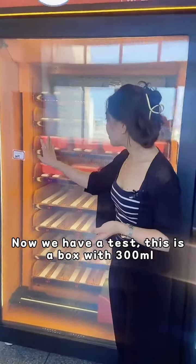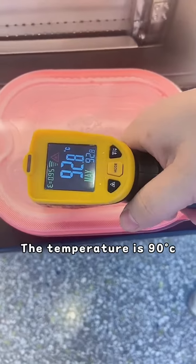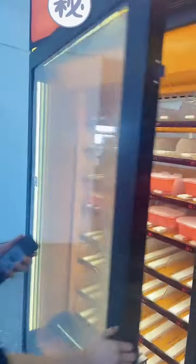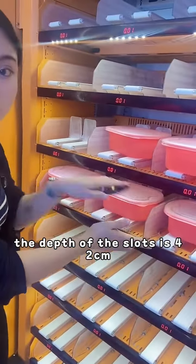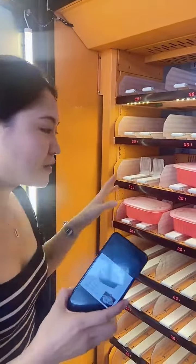Now we have a test. This is a box with 300ml. The width is 88cm and the depth of the slot is 42cm if you sell booths like this. It can hold 64 pieces, and if you sell smaller booths it can hold more than 100 pieces.